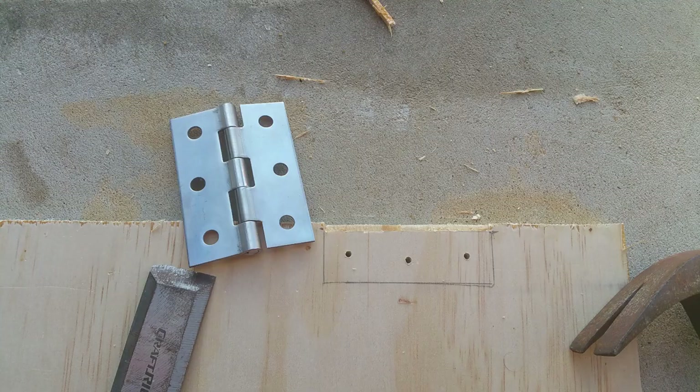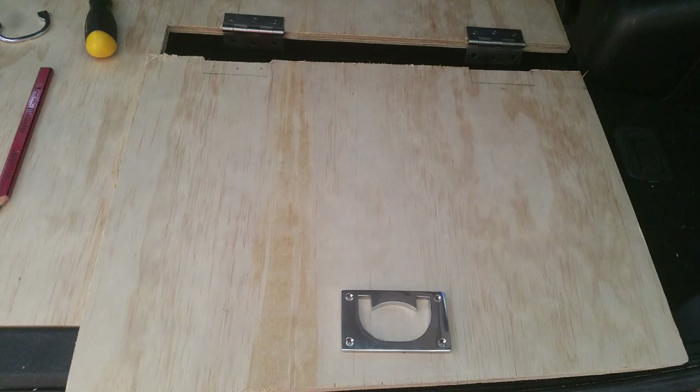I find it easier to drill the holes first. Put your hinge in place, mark it with a pencil, and drill your holes while the wood is still together — otherwise you'll have two pieces of moving wood and it won't be perfect. Once you've cut the hatch section out, use a chisel to recess where the hinge hump is, so the hinge sits flat against the floor and your luggage won't catch on it.